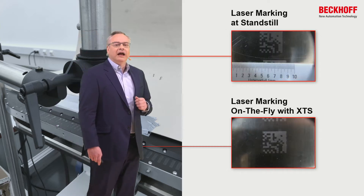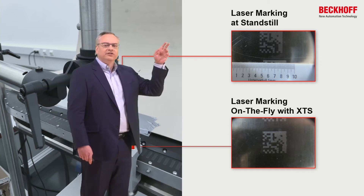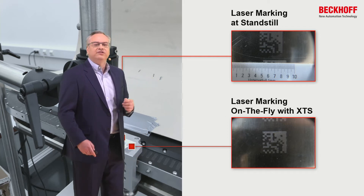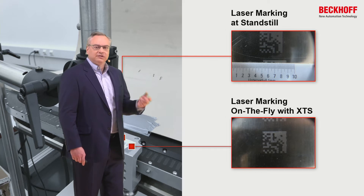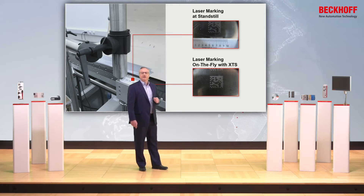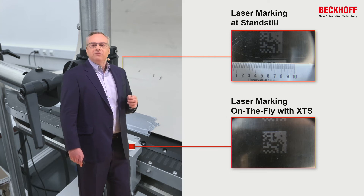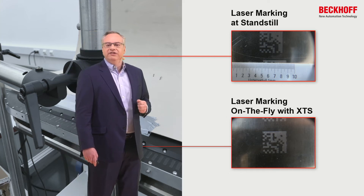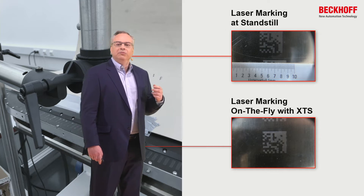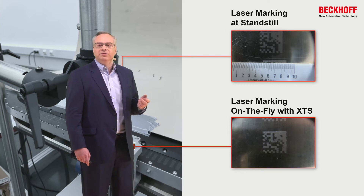Taking that a little bit further, we do laser marking on the fly. We first did laser marking with just a simple 2D matrix with the mover stopped and staying in a single position. Important to note is that the scale is magnified and each of those marks is a single millimeter, so that printing is one or four millimeters wide. When we do it on the fly, there's very, very little deviation between marking at zero speed and marking at 750 millimeters per second.